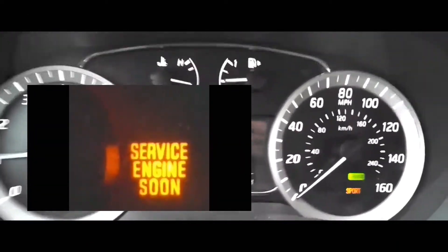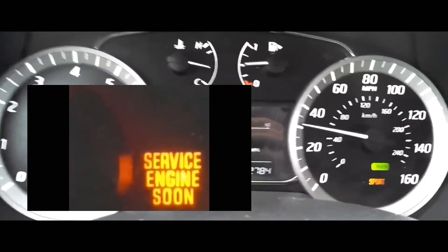Hey guys, how's it going? Welcome to my video. In this video, we are going to clear the service engine soon light from your dash.